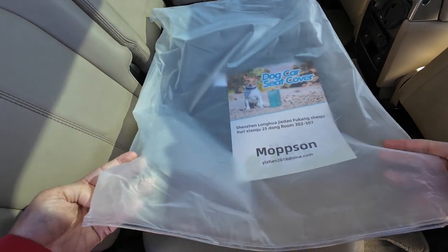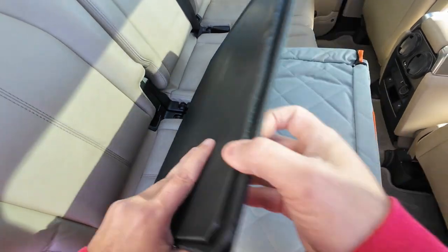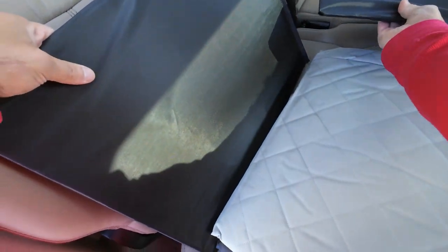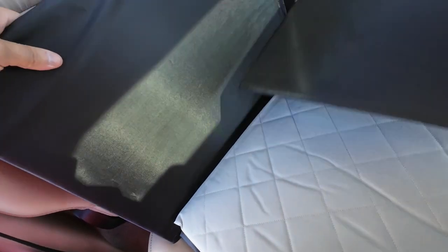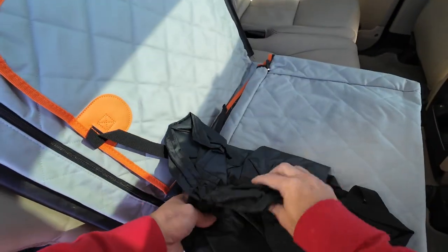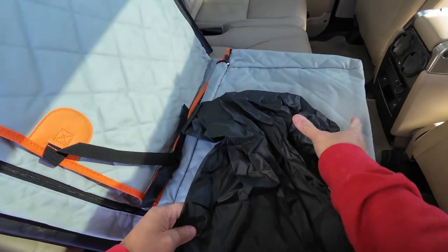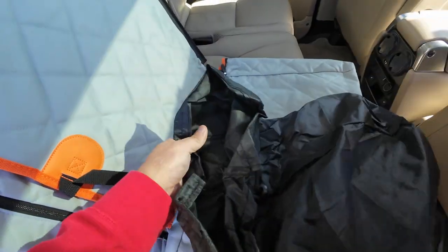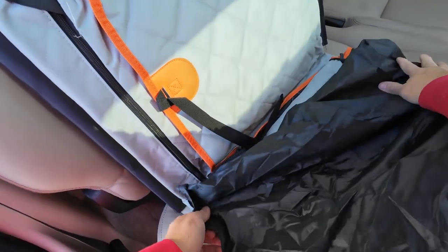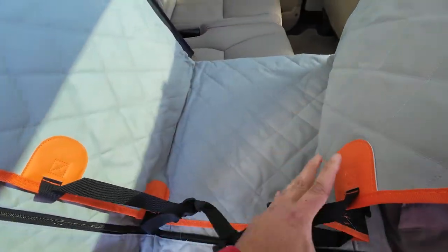Let's unfold this one. This one has a hard base, so I'm hoping it works out pretty well. It goes across like that so the dog doesn't fall in. This one has a strap and a bag for it to fit in — pretty cool.